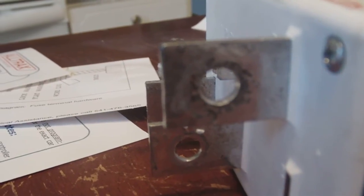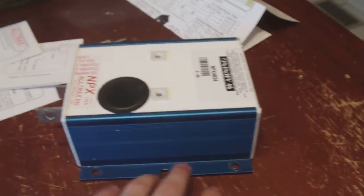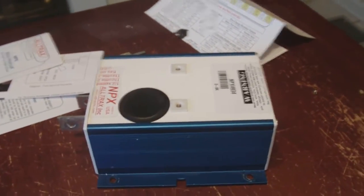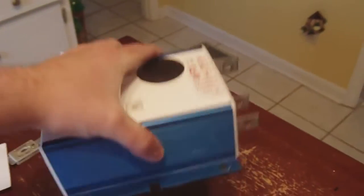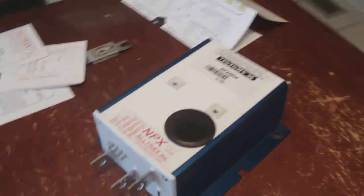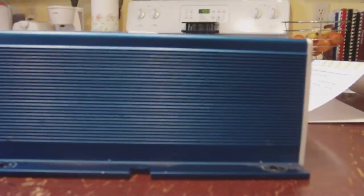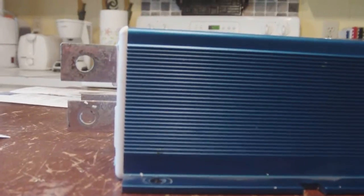It seems fine to me, and this is what I'll be using. I still need to find a place to mount it. It feels kind of heavy, probably just from the metal casing. And they said it is water-tight — not waterproof, but water-tight.